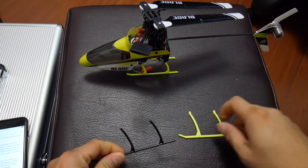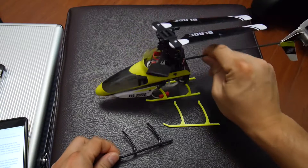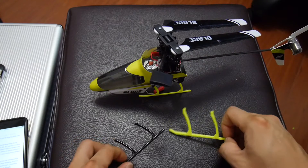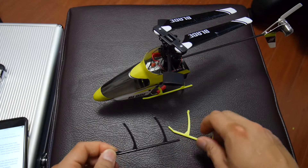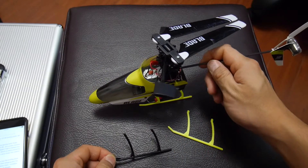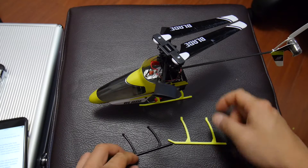In this video I'm going to show you how to 3D print a replacement skid for your Blade 120SR. After five years the landing skids on my 120SR finally broke. It's a pretty durable helicopter and I haven't had to replace any parts up until now, which is pretty amazing considering how many times I've already crashed it.